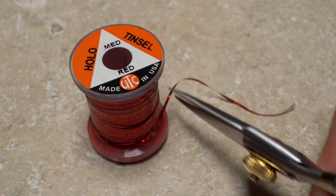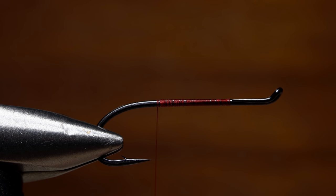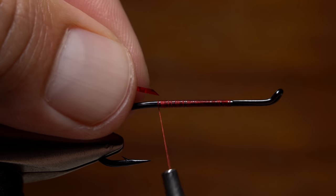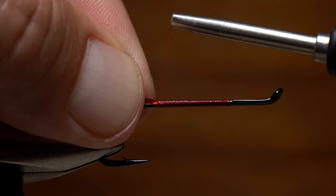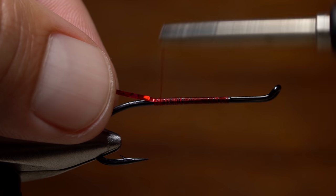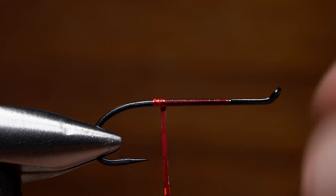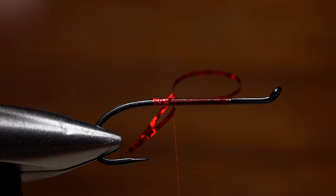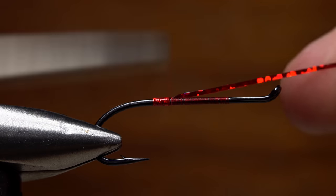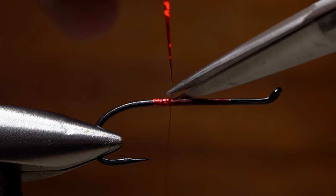Red medium-sized hollow tinsel is used to create the butt of the fly. A short length is all that's required. Snip one end of the material off at a shallow angle, and lay the tip against the near side of the hook. Then take a few thread wraps to secure it. Advance your tying thread forward to allow for five slightly overlapping wraps of tinsel. Once the wraps are complete, anchor the tinsel with two or three turns of tying thread, then snip the excess off close.